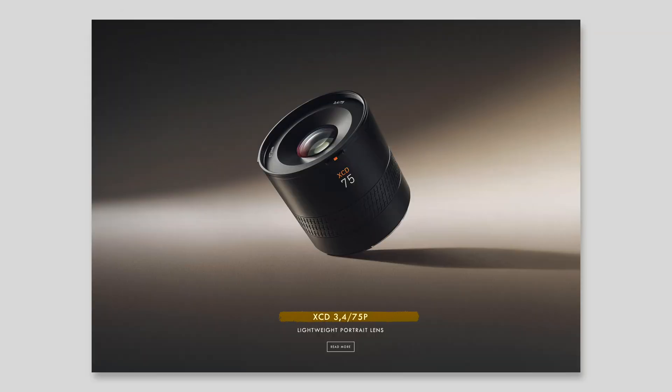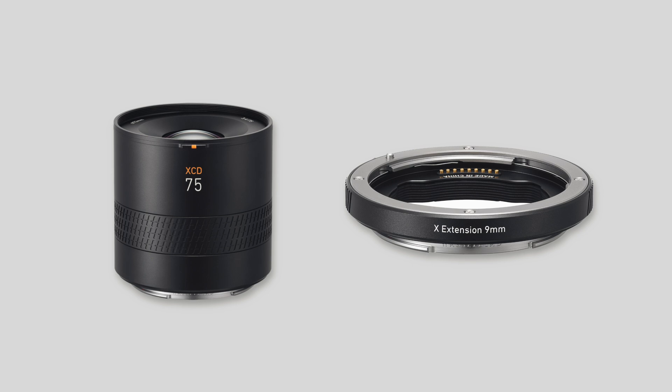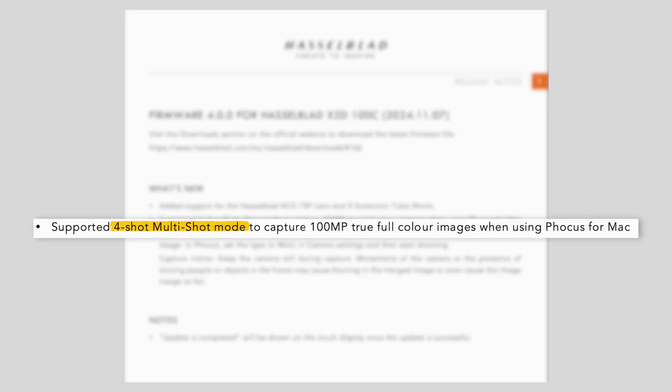First, we now have support for the Hasselblad XCD 75P lens, which was released only this week, and also the X extension tube. If you are into close-up and portrait shots, this update opens up new creative possibilities. The feature I am most excited and fascinated by is the 4-shot multi-shot mode — that's what Hasselblad calls it — otherwise known as pixel shift mode.